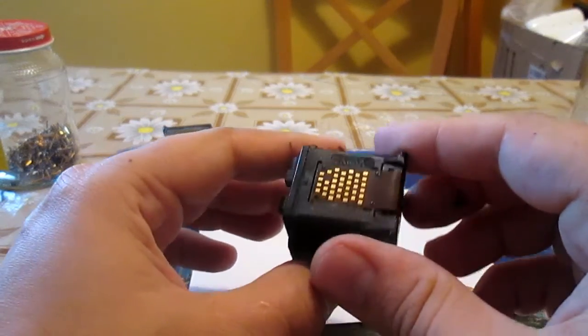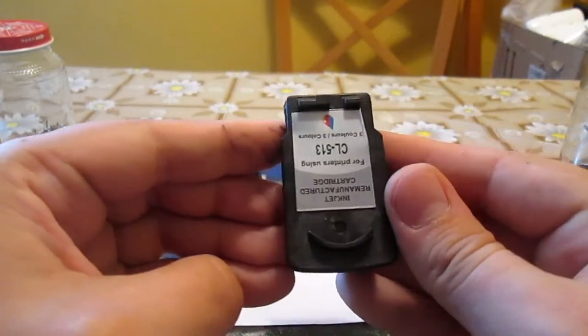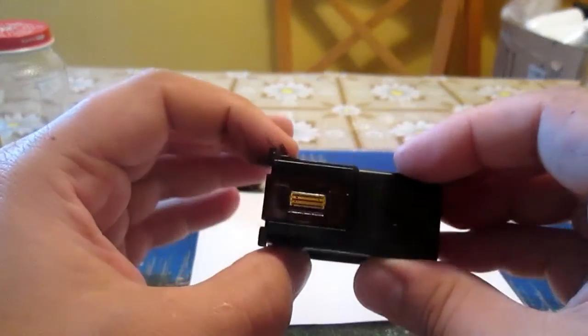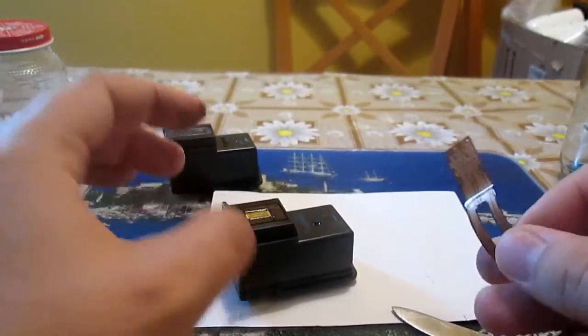Ink cartridges bear a ribbon on their surface and these ribbons contain a thin layer of gold. The trick is to pull the ribbon with the gold gently off.